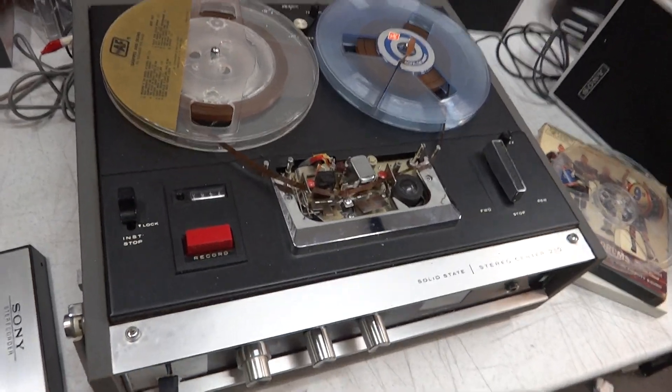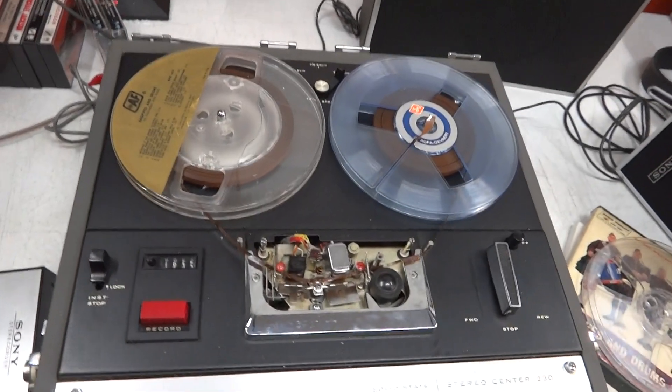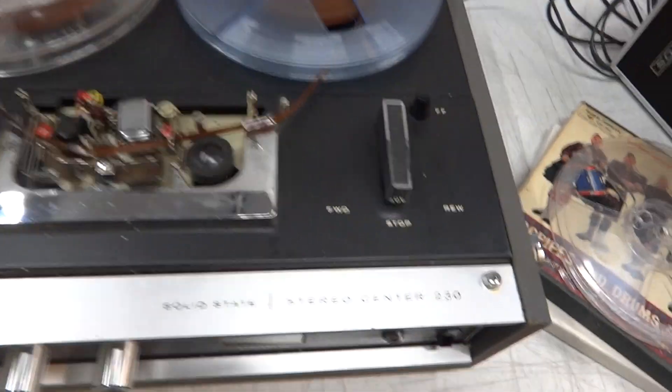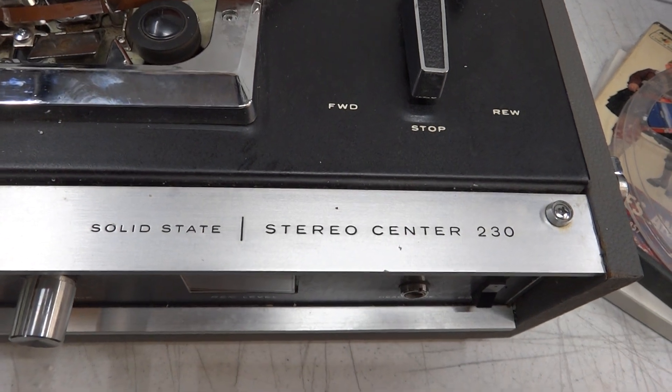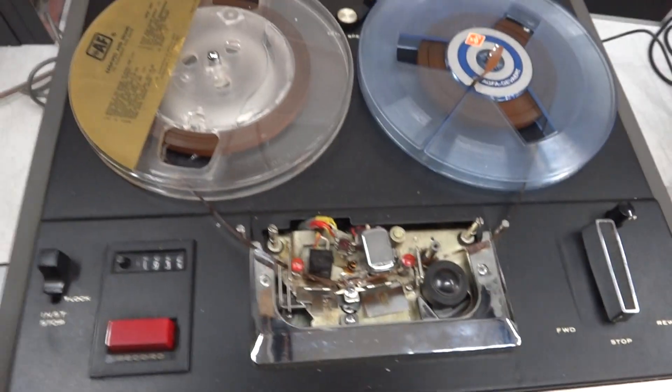It's been running for about 15 minutes. There you have it — Sony TC-230, reel-to-reel type deck.